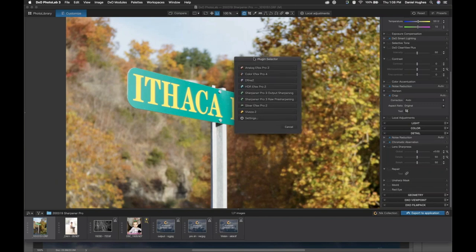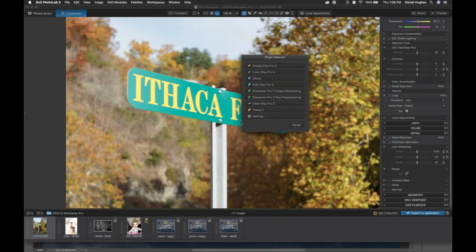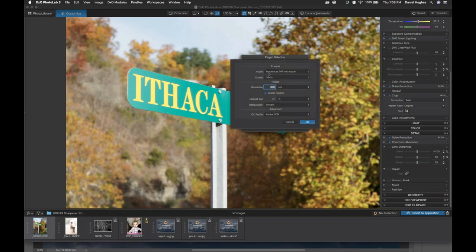The plugin selector is where you'd usually access the Nik plugins from PhotoLab. When you click the settings button, a couple of options come up. I'm going to recommend that if you're going to be doing post-processing, stick with TIFF as an export and 16-bit while doing that post-processing. You'll end up with a higher quality set of edits because we're duplicating our raw file as a TIFF file. I want to turn off Enable Resizing right now because I want the inherent size of my capture to come into the Sharpener Pro software.